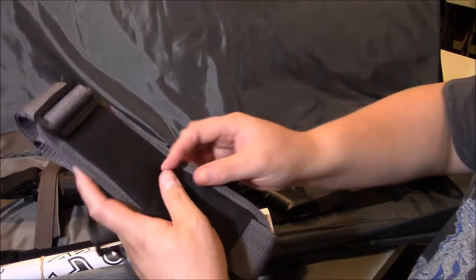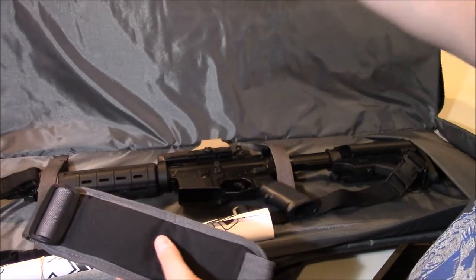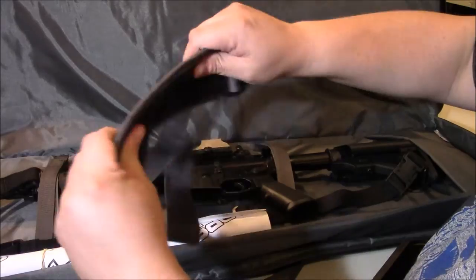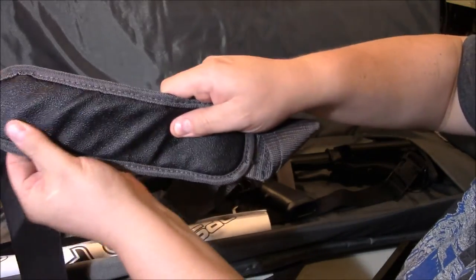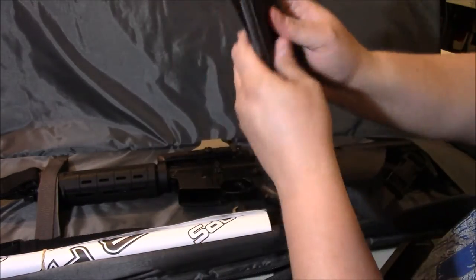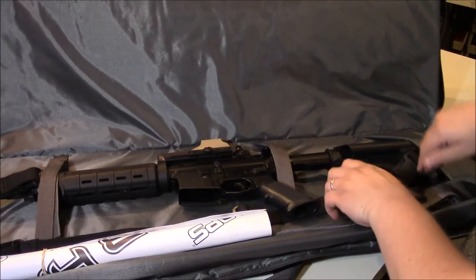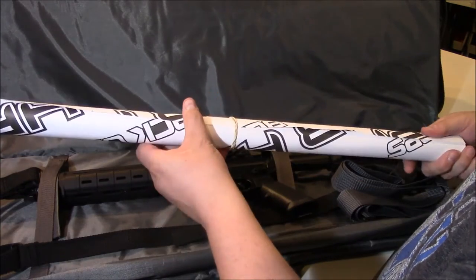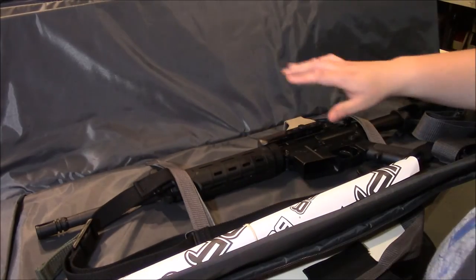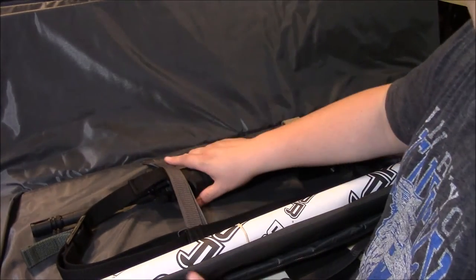It does come with a shoulder strap. I don't use it very often since this typically just goes from my workshop to the back of my truck to the shooting bench, but if you're carrying a long distance it's nice — it's padded and has a non-slip surface on one side. It's big enough that you could wear it across your body. There's also enough room that I roll up my targets and put them down in there with a rubber band. With a standard M4 inside, there's actually enough room that you could fit your chest rig in here too if you chose to.